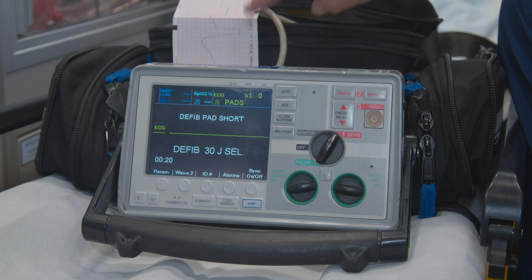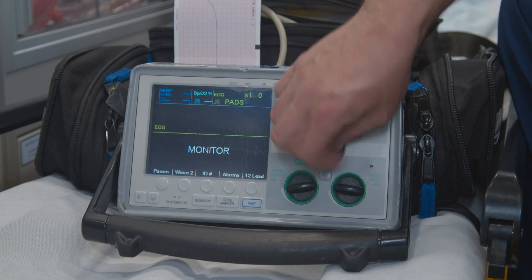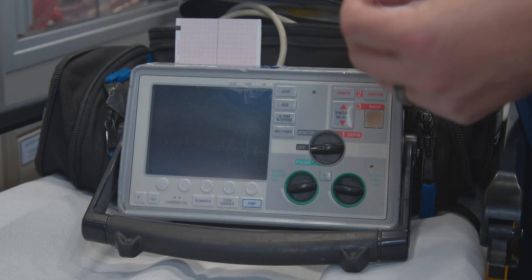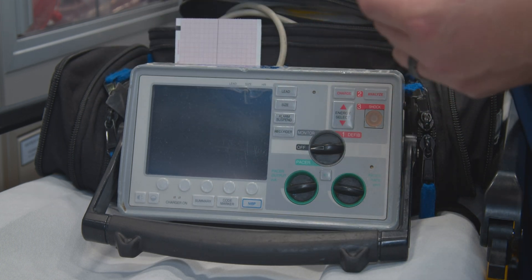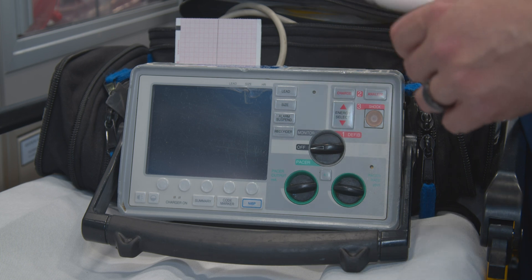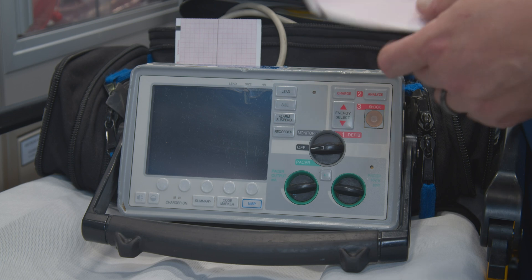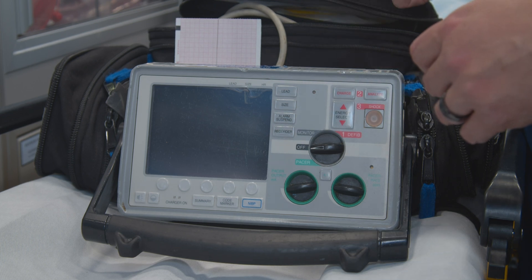Once you have the defib on your strip, go ahead and click off your monitor and then tear this. Keep this with you till the end of your shift. Then you can go ahead and throw this away.